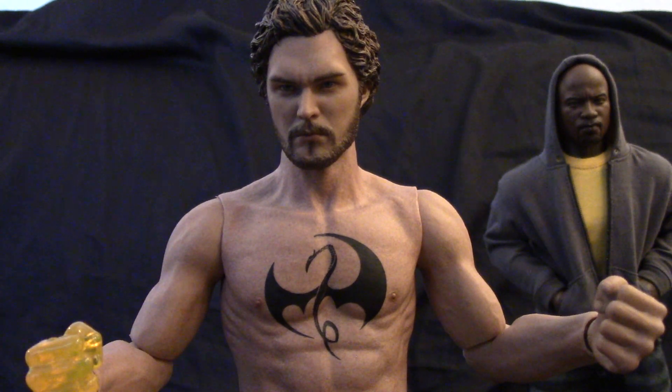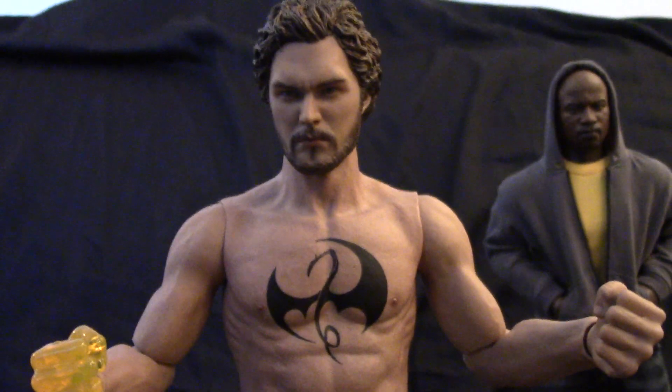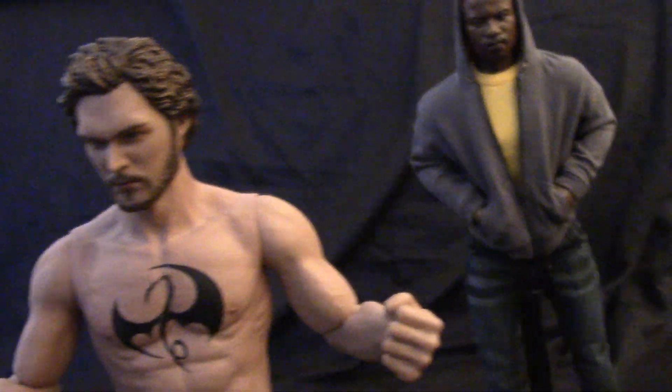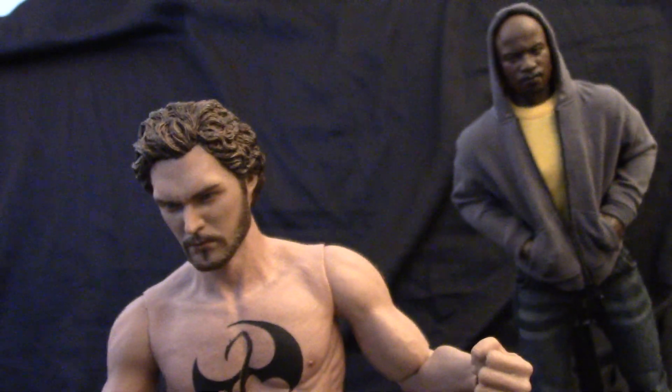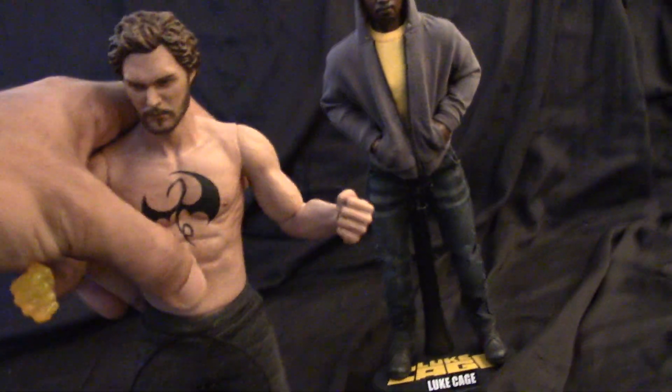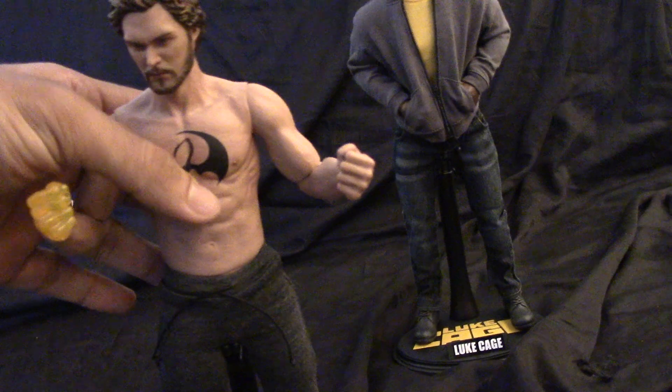The other thing is, it doesn't really look like it on camera and honestly you don't really notice it unless you look hard, but the skin tone of the body and the head do not match. The face is a little bit darker. The body looks good. No real ab crunch though.